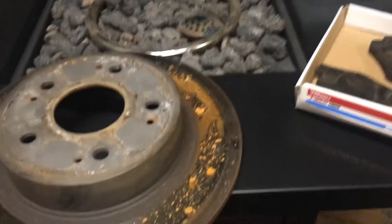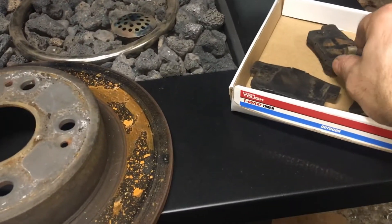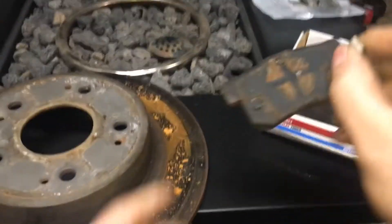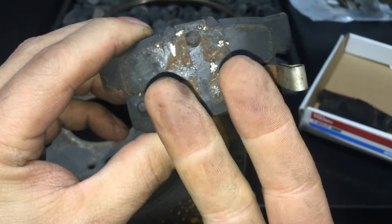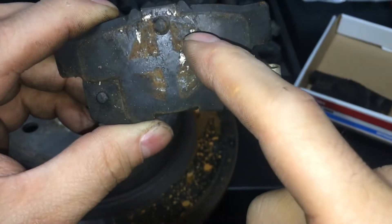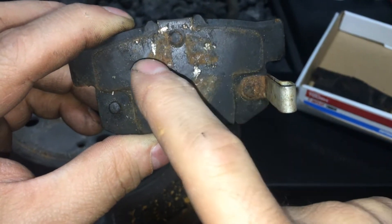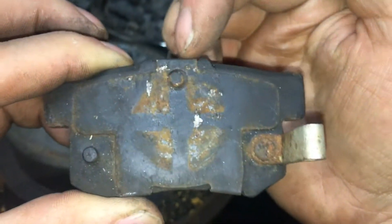When you install the rear pads wrong, this is what happens. Check out this design — this is your rear drum. This particular one has a cross pattern, and you can see where the rust is where the drum hits the piston. The piston hits the brake, and there's the pin. The pin does not get hit.